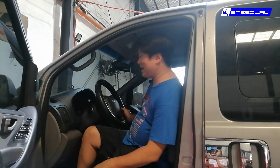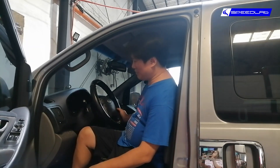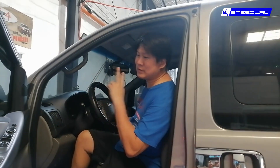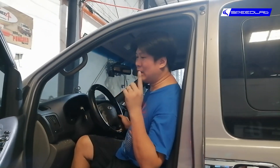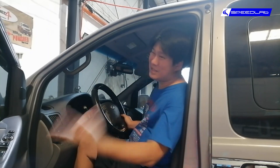What you're looking at is a Hyundai Starex, and yes, he wants more power — and yes, we can easily remap it. A bit of a caveat: there are two kinds of Starex sold here in the Philippines. One is called the Starex TCI and the Starex CRDi.